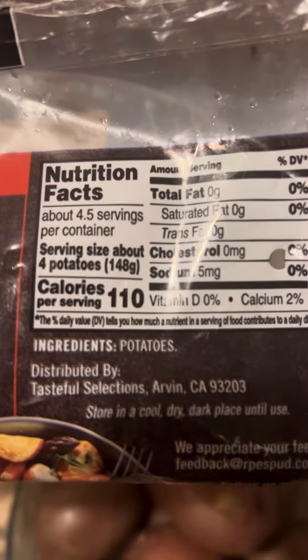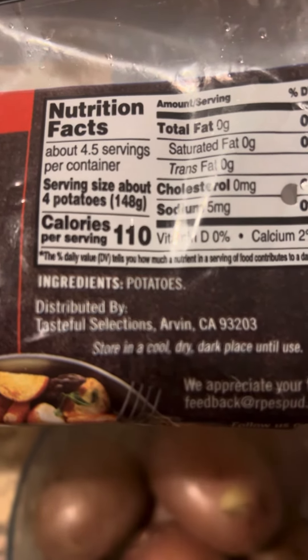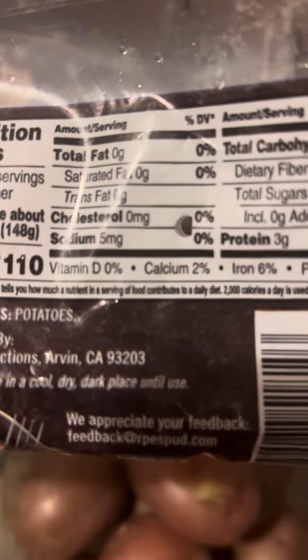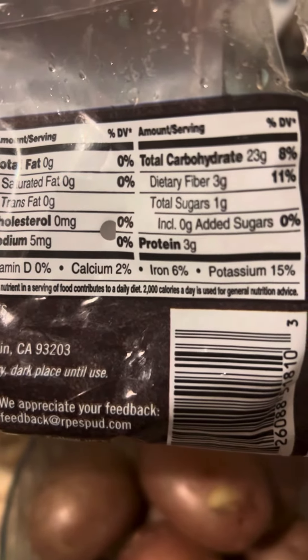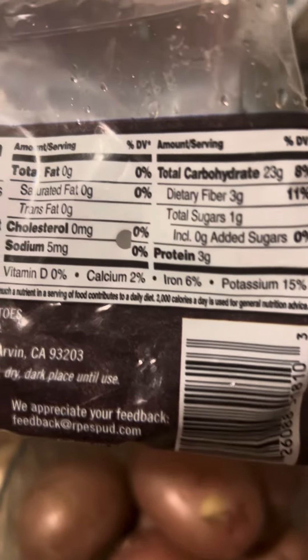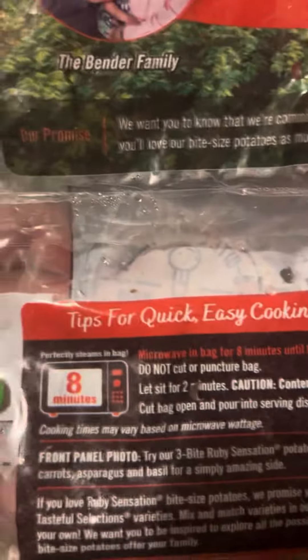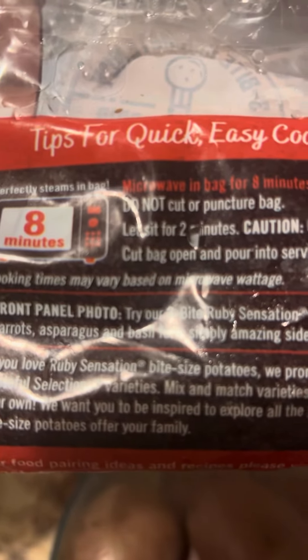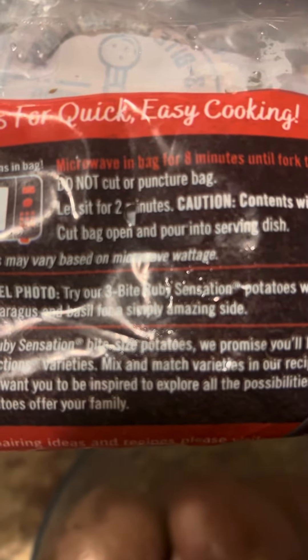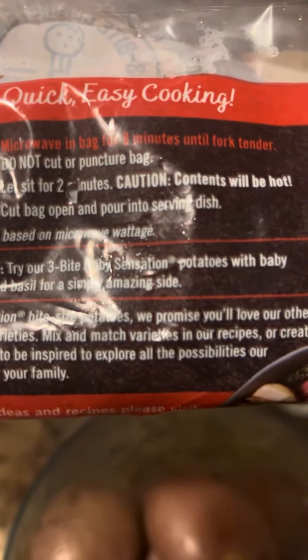Nutrition facts — I always look at the fiber. I always look at how much fiber is in food that I eat. So it's very convenient. I'll tell you how to cook them — eight minutes in the microwave. That's it for now, y'all.